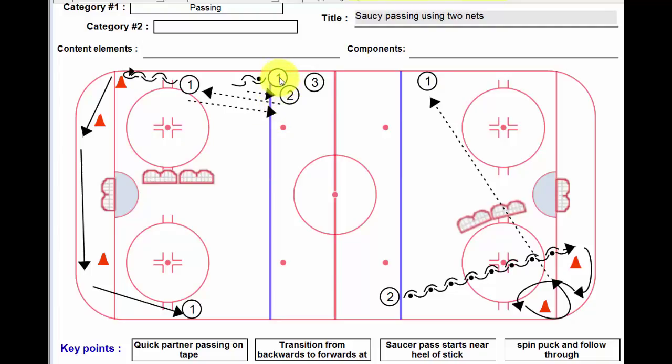The way this drill starts: player number one skates backwards with the puck and immediately partner passes to player number two, who partner passes back to one and starts skating forward. Player number one partner passes back to two. So we've got two partner passes relatively quickly.